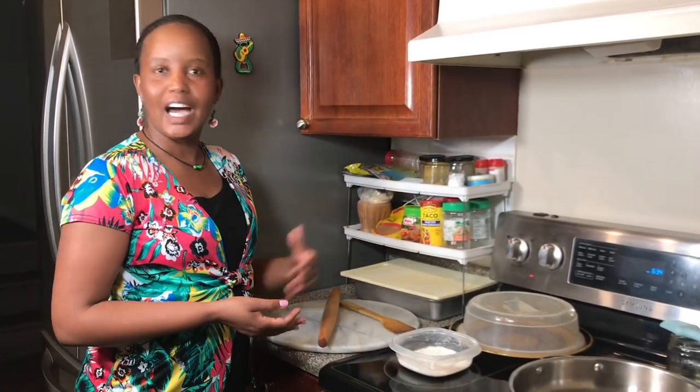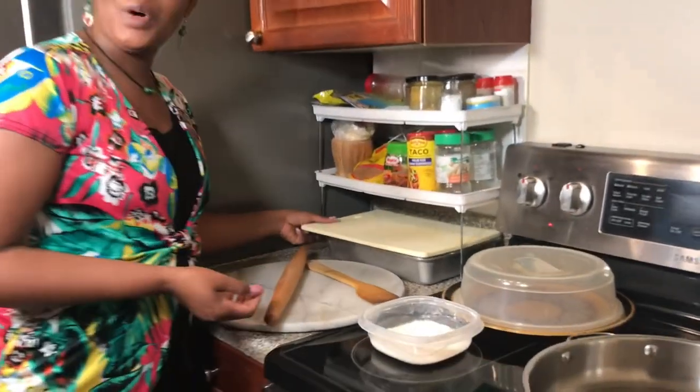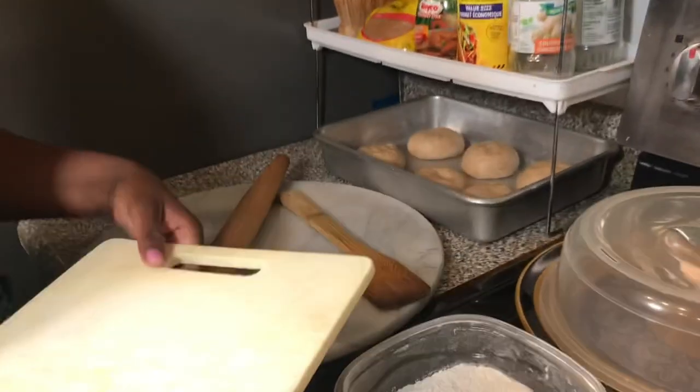Let them sit between 30 minutes to one hour depending on how much time you have — you can even leave them for half a day. Welcome back! After 45 minutes my dough has settled and now I will go ahead and start making the chapati.